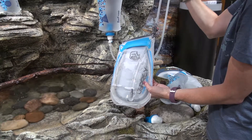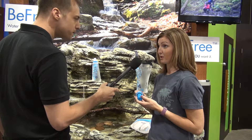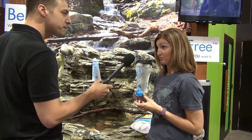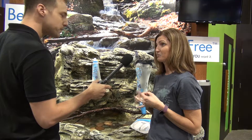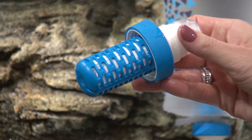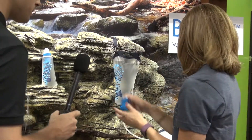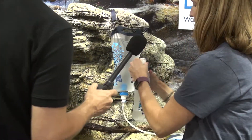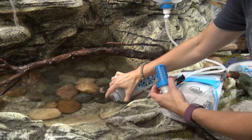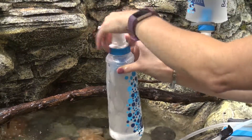Could you walk me through a little bit about how the filter system works? So this is the EasyClean membrane for the BeFree system. It's a 0.1 micron hollow fiber filter. It's going to filter out Cryptosporidium, Giardia, Salmonella, E. coli — so all the nasty things. This is the filter that's in all of our systems. Basically, to activate it instantly, no pre-soaking is required right away. You fill up the vessel and then screw on the filter.